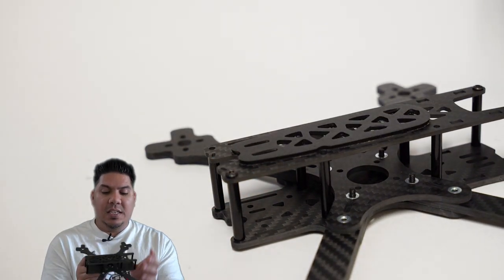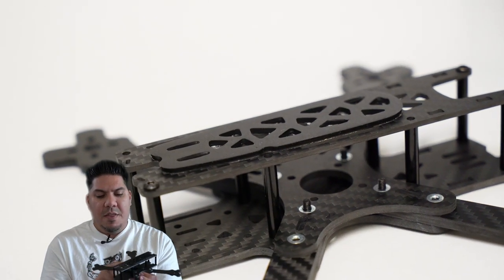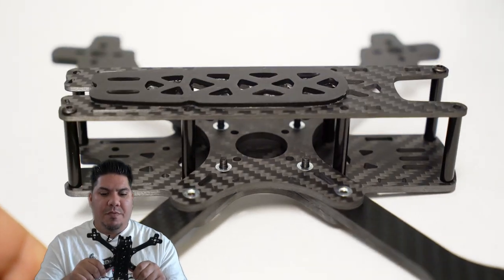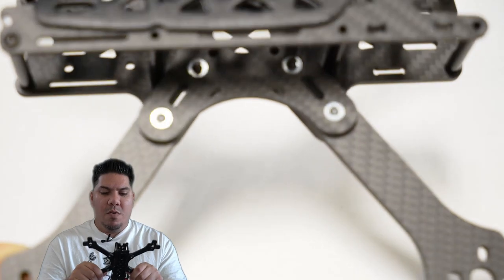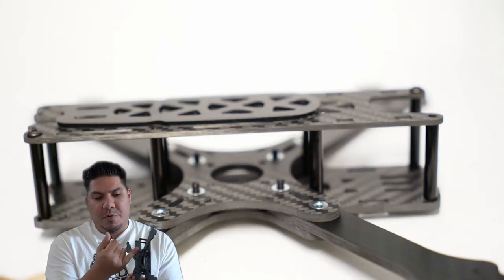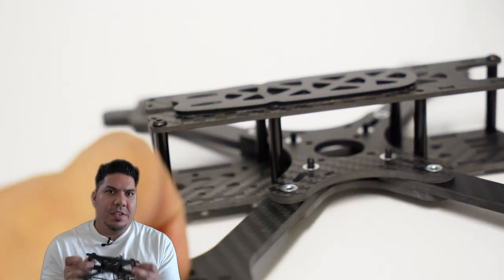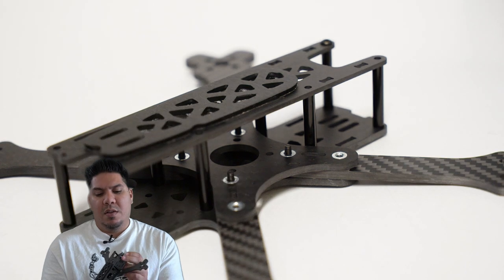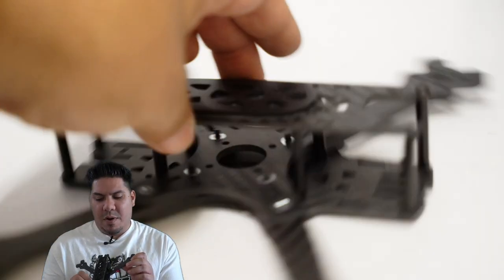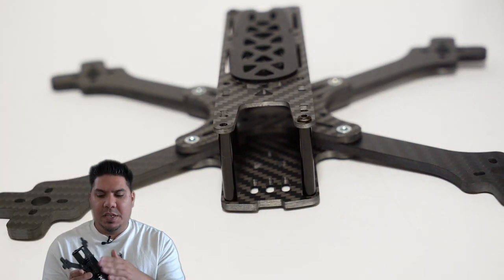It has a mid plate in the middle, reminiscent of those Alien designs, that allows your arms to be sandwiched between the bottom plate and the mid plate to prevent any arm wiggle. There are two screws per arm that go in there, and you have a series of eight standoffs. These are the cheaper straight standoffs - not the knurled kind - but that probably doesn't make any difference; they're probably just as strong.